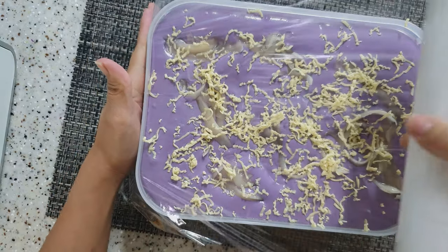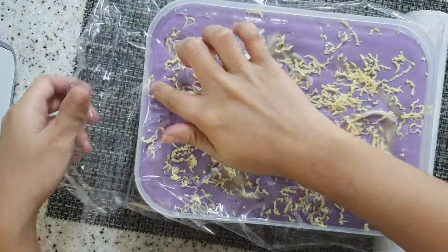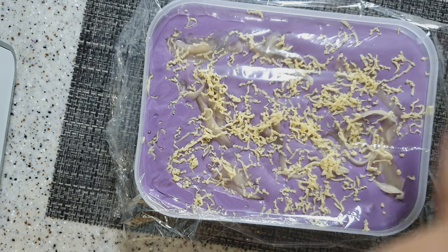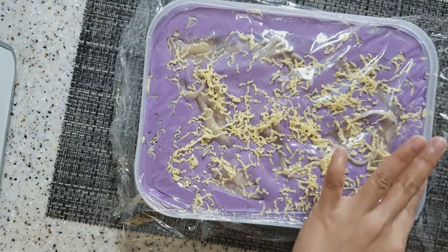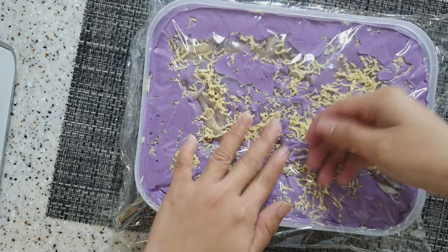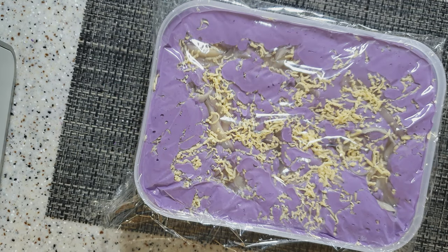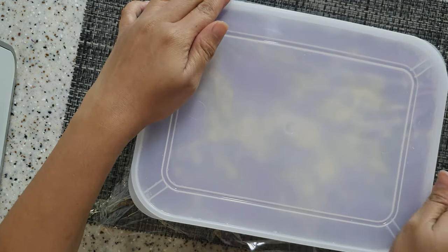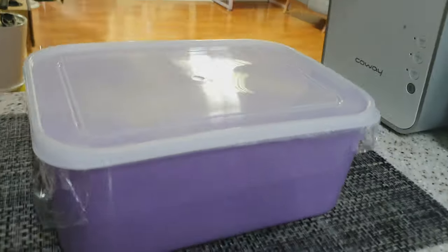After po natin maglagay ng topping sa ibabaw, i-cover lang po natin ang ating ice cream using cling wrap. At chill lang po natin ito ng 4 to 5 hours or overnight bago iserve.